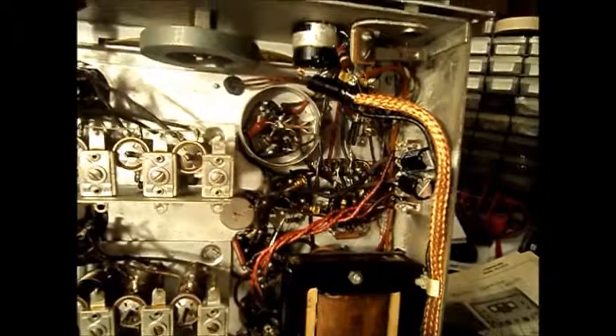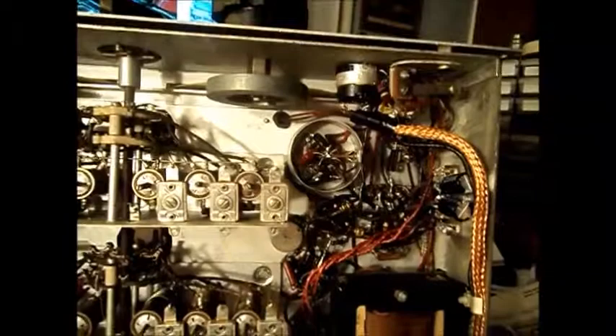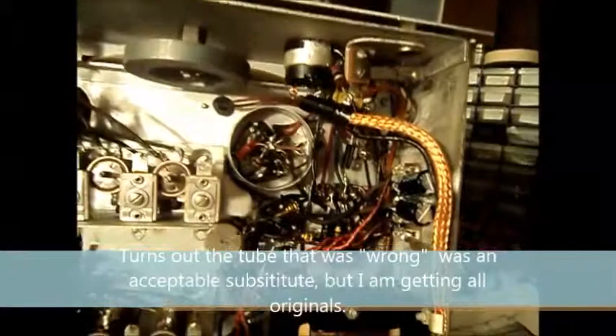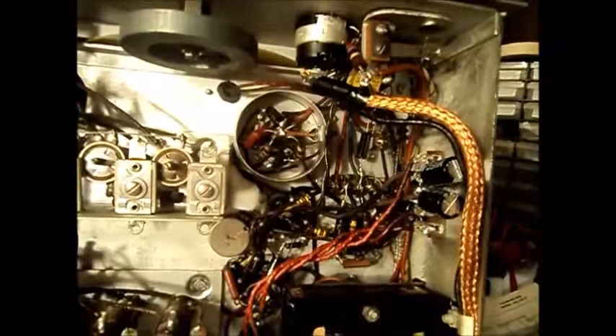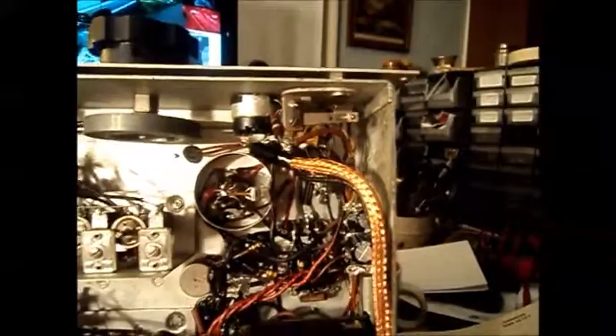I tested all the tubes. About half the tubes in this radio were weak and bad. I was surprised. And one tube was the wrong tube. So I have to get the rest of the tubes ordered up that I'm going to need and finish recapping. It's going along pretty quickly. I was surprised how much I got done tonight, because it's challenging to get into those nooks and crannies where these capacitors are hiding.